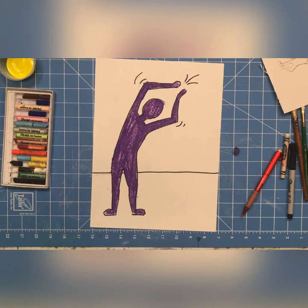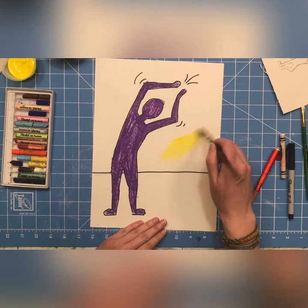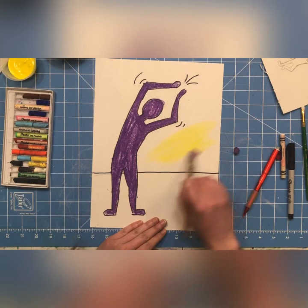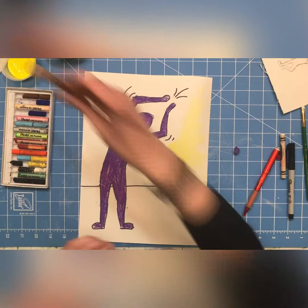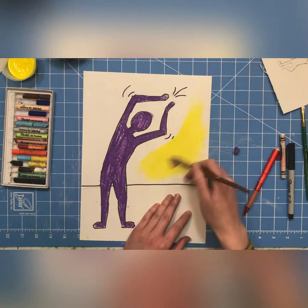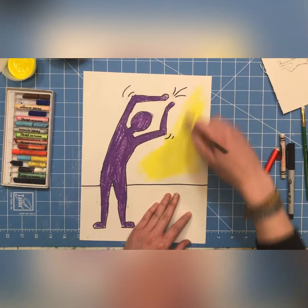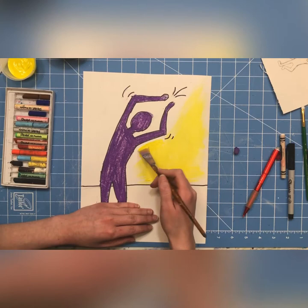Now I'm going to take a brush and some paint water and paint in the background. When I do that, I'm going to have a really neat effect — in theory my white crayon should pop up. Sometimes it takes a little bit of time for the wax resist to show. Or maybe I should have used watercolor so it showed up better. Sometimes it works, sometimes it doesn't in art — it's okay if it doesn't, you can always change it up and do something different.